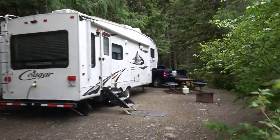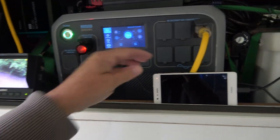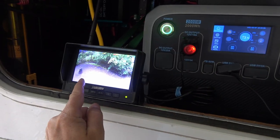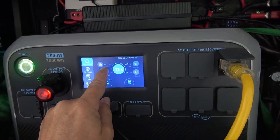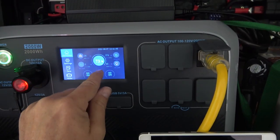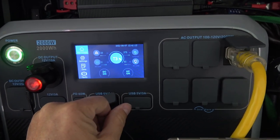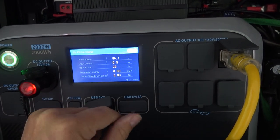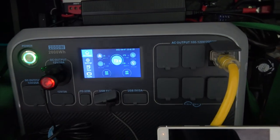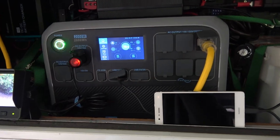Just a quick demo of it doing a bunch of different things at once: charging a cell phone off one of the USBs, using the DC output to run a camera display, solar power coming in, a charge coming in through the power adapter, and the RV plugged in as an AC load. You can see all the different things going on simultaneously. Each thing you can push for more information. It can be charging and discharging all at once while running multiple devices — you can have all the ports going, which is a good feature.